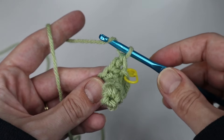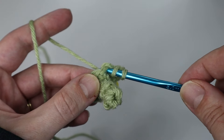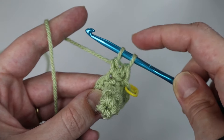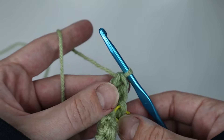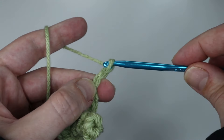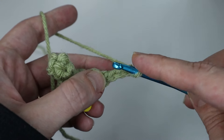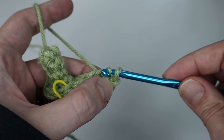I'll show you one more time: yarn over, insert your hook through the same stitch, yarn over, pull through the stitch — three loops on your hook — yarn over, pull through the first two, leaving two loops, then yarn over again and pull through the last two. That is a double crochet. Next, chain up three — yarn over and pull through the loop three times. Then count back to the first chain you created and slip stitch it — insert your hook, yarn over, pull through the chain and your loop on the hook.